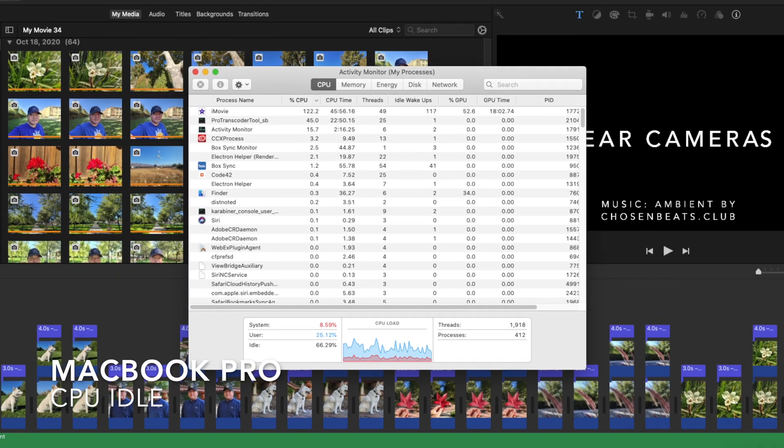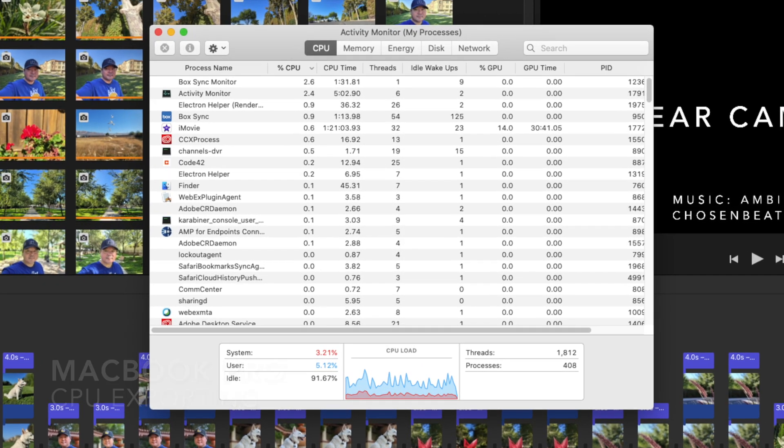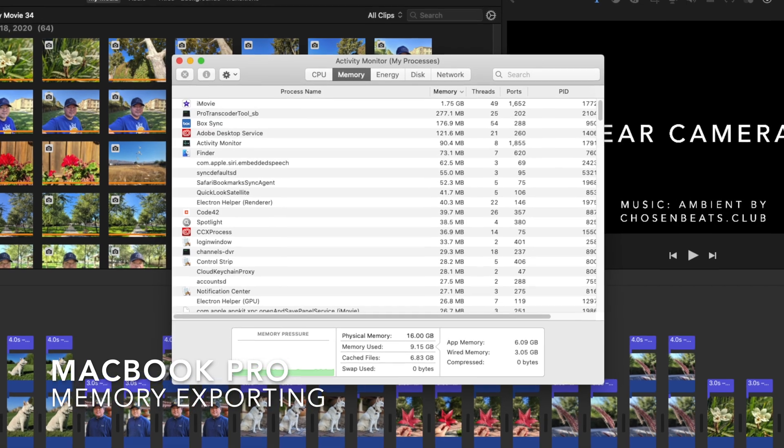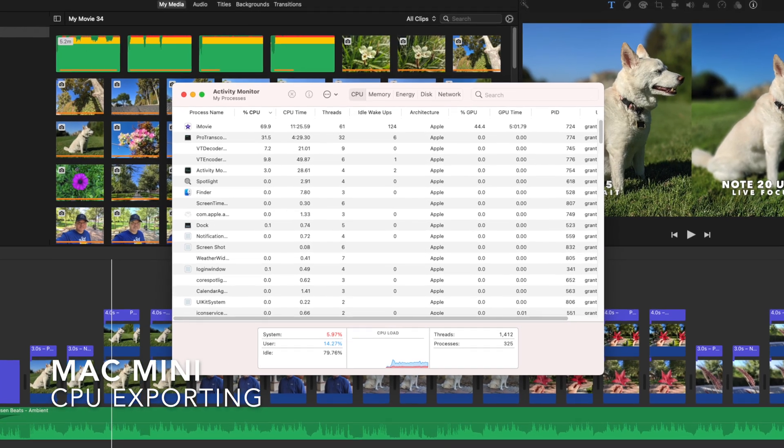The 15-inch MacBook Pro would export those 4K videos in about 45 minutes to an hour, and I was hoping to bring that down significantly. I tested this with a 25-minute file, exported at 4K, restarting both machines first and running only iMovie. I took screenshots of memory and CPU usage before and during the export. The 15-inch MacBook Pro finished in 45–46 minutes, and the M1 Mac Mini finished in 40 minutes — faster, but not the gains I was hoping for.